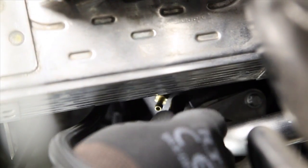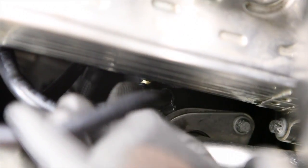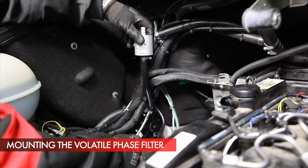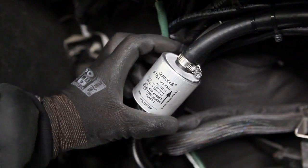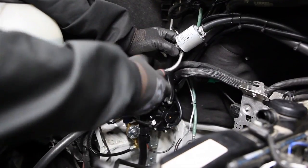Insert a hose on the screwed-in nozzle and link it to the PS2 sensor and then to the reducer's vacuum connection pipe. The volatile phase filter will ensure clean gas directed to the gas injectors. The filter is mounted downstream the reducer and upstream the PS2 sensor.